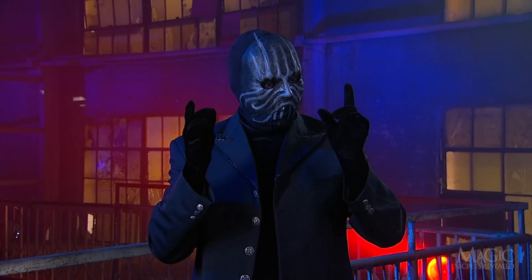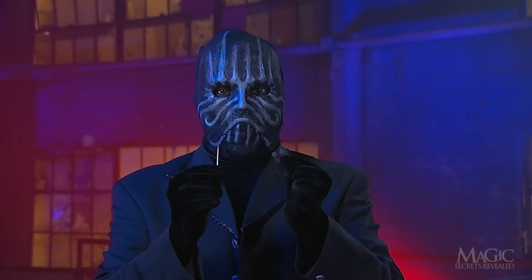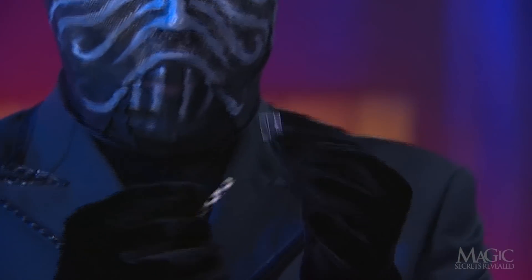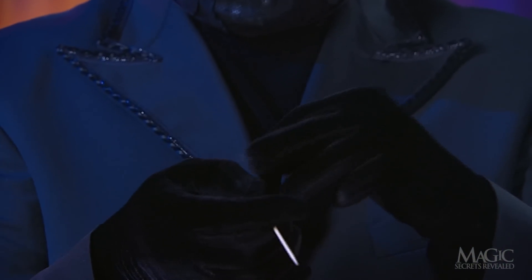The secret is simple and very deceptive. It all comes down to this tiny square of tape. The tape and the toothpick are all you'll need to pull this off and amaze your friends.